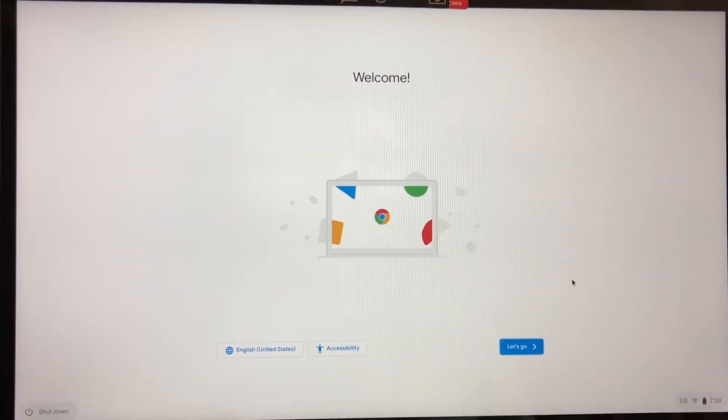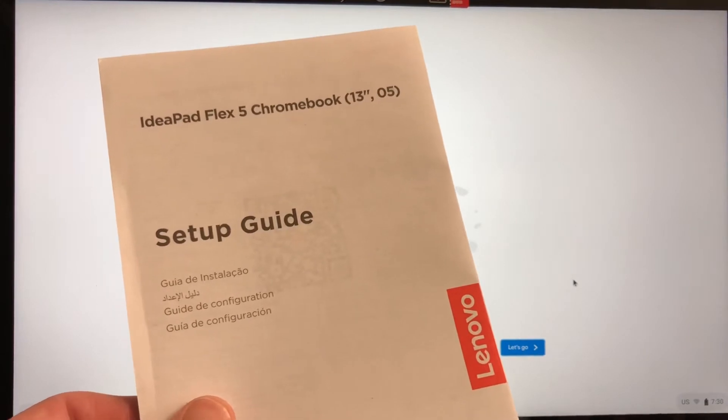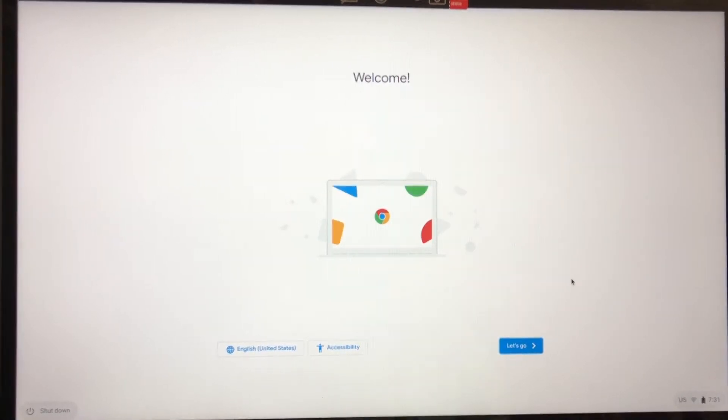Welcome back, my friends, to NerdChic and AskTheNerd.net. So glad you could join us today. I'm setting up my IdeaPad Flex 5 Chromebook 13-inch, and I really like this thing. This has got to be one of my favorite machines I've gotten.